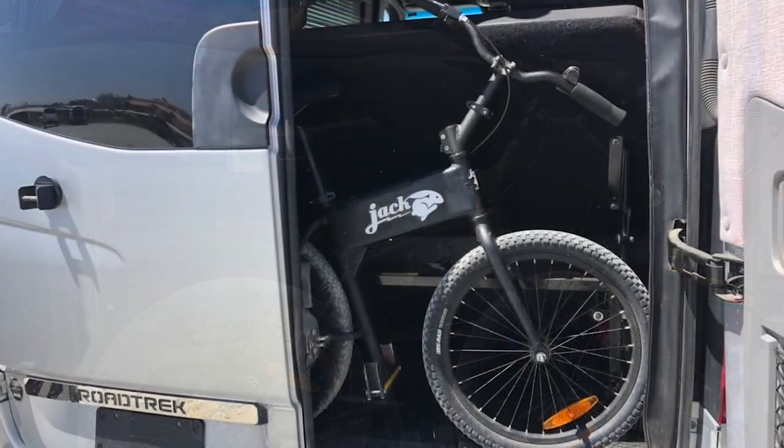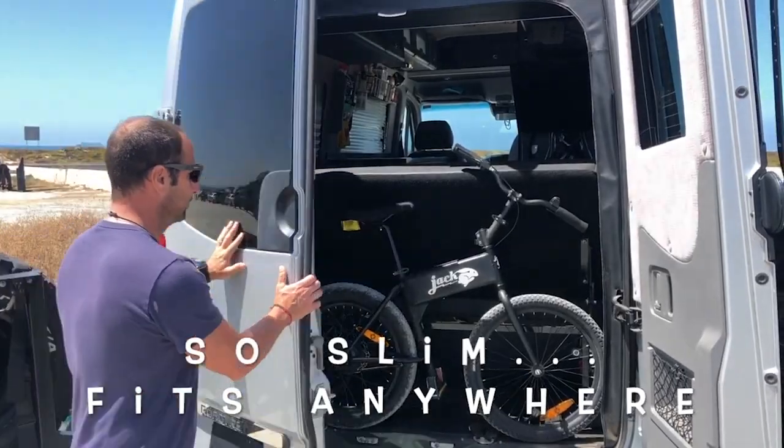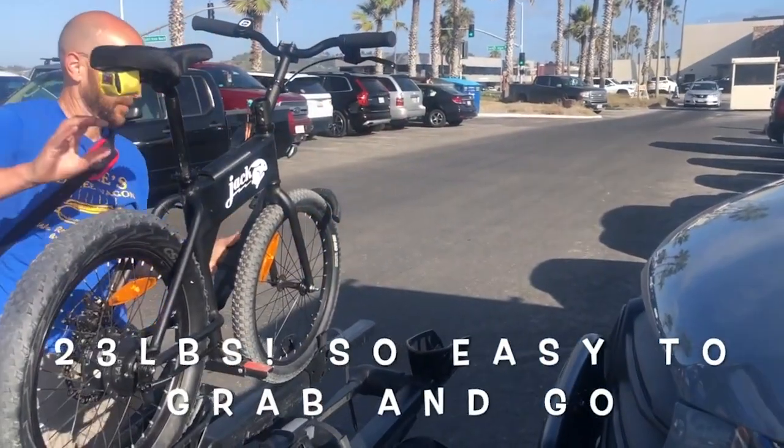There's one brake and that's in the back, but that's also where the majority of the weight is, so it's probably all the brake you need. That rear brake is strong enough to lock up the wheels, so you can power slide this thing all over town if that's your thing.